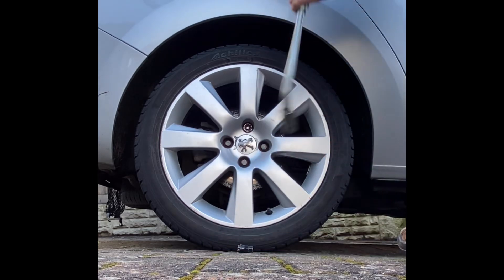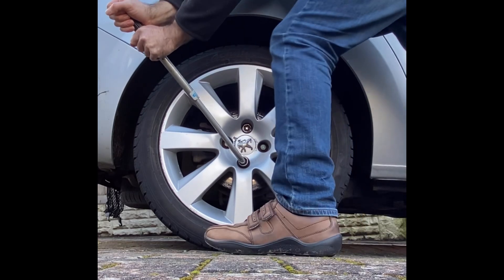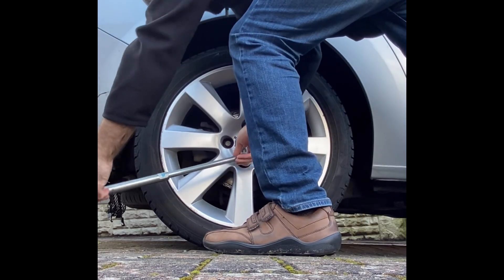The first thing I do is, using the wheel bolt wrench, I undo the wheel bolts. I don't take them off — I just undo them slightly.